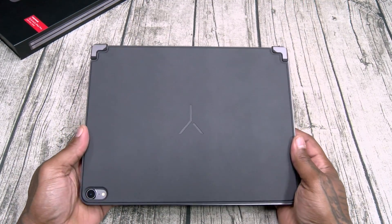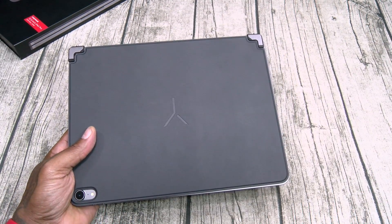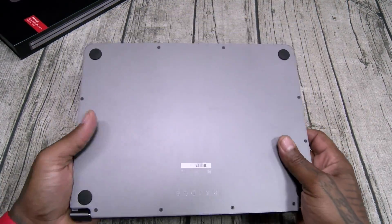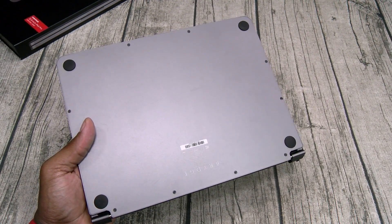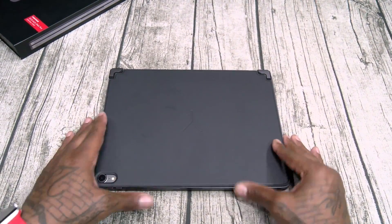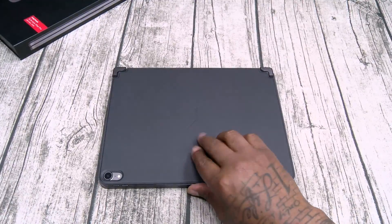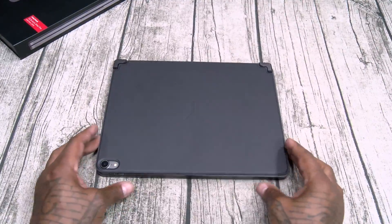As far as build quality — the build quality on this is simply amazing. This is the closest feel you're going to get to having a MacBook Pro for your iPad Pro. It's nice and heavy — heavy but lightweight at the same time. It has a heavy premium feel to it. That cold aluminum feels so good in the hands. Those four rubber stoppers on the bottom are pretty important — they keep it in place on your table. Can you open this up with one hand? You're going to have to flap it around. Two hands: real easy. One hand: you're going to have to flap it.